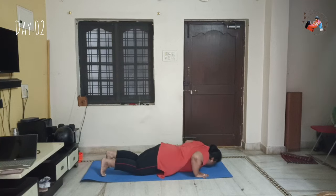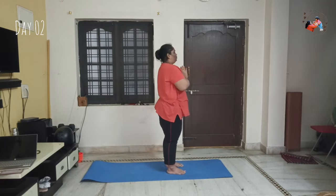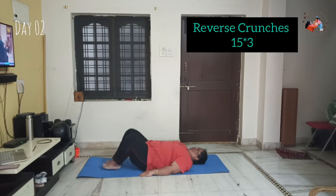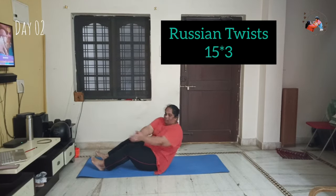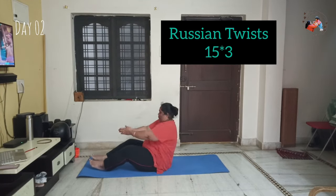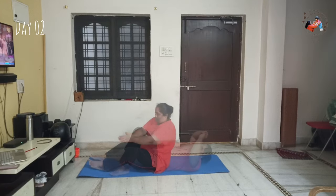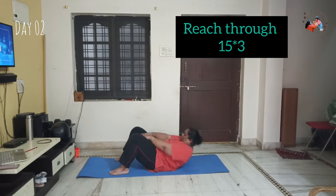I will do workouts today. First, I will do reverse crunches, knee folds, and then reverse crunches again. Then Russian twist — bend the knees 45 degrees, bend the hands, do a twist, and twist the foot. That's 15 repetitions, 3 sets. Then reach-through with two hands and two legs, putting pressure on the bottom — 15 repetitions, 3 sets.